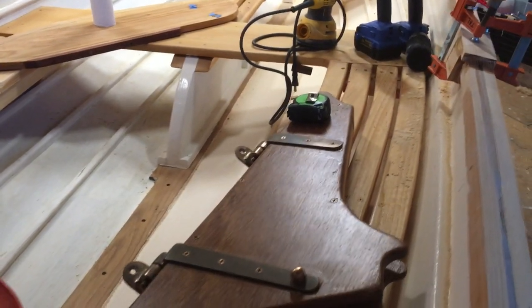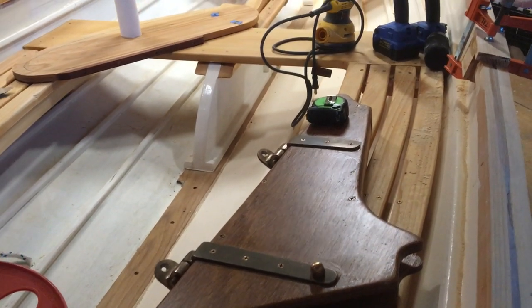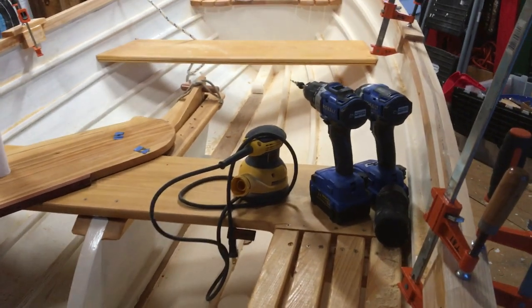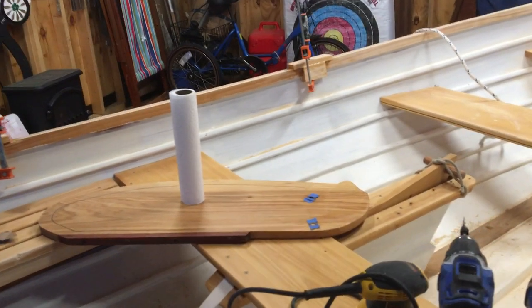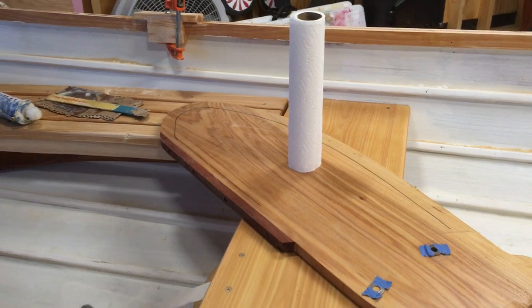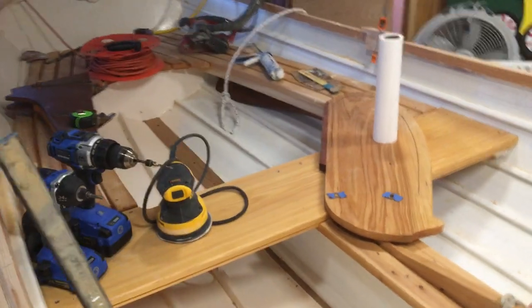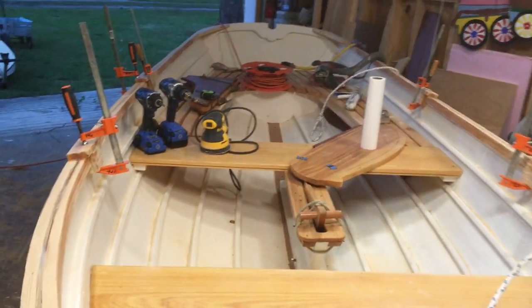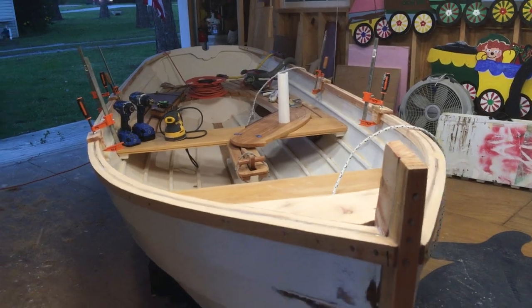Here's our nice rudder cheek — we held it up to the back of the boat today and it's going to fit just great. I need to get some number twelve screws to attach it, and we might even consider bolting it — we'll figure that out in a few days. Here's the rudder; still need to shape the edges on it. That's what we got done today — quite a bit on the Penobscot 14 St. John. Hope you all are having a great evening and we'll be back with you again soon.